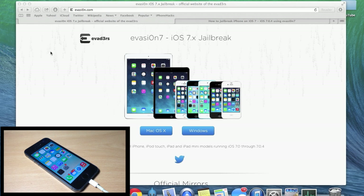What's up guys, this is Cody here with iPhoneHacks.com, and today Evasion came out with the official iOS 7 jailbreak and I'm going to walk you through the entire process.